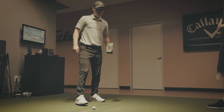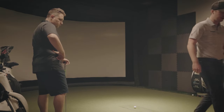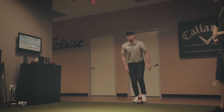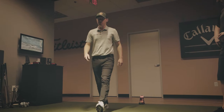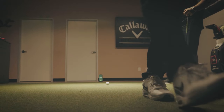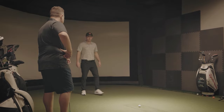You need six feet from the ball to the MLM — one, two, three, four, five, six. And then you need eight feet from the ball to the net — one, two, three, four, five, six, seven, eight. Now you're set up and ready to go.